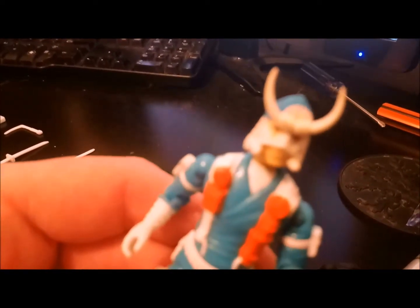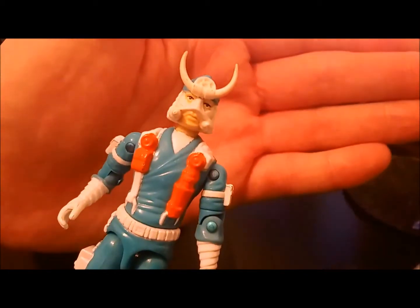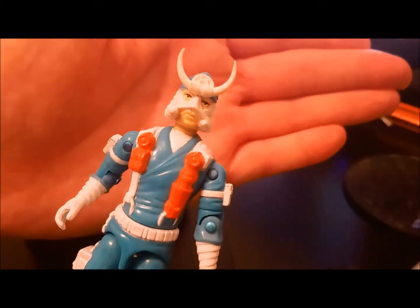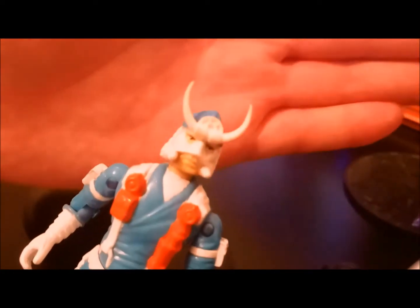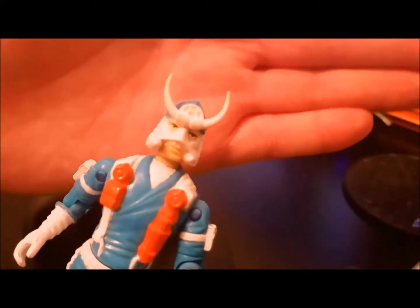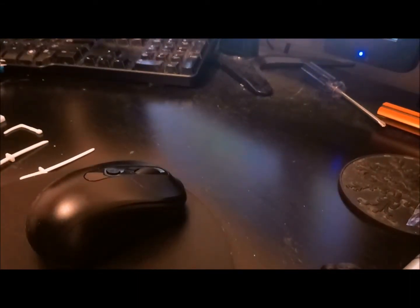Imagine you're working at KFC or Maccas or something and this dude rocked up in the drive-thru — you'd be like, that's a wild hat, dude.